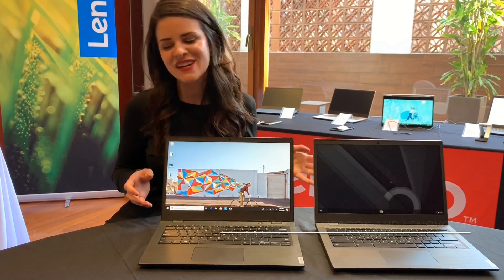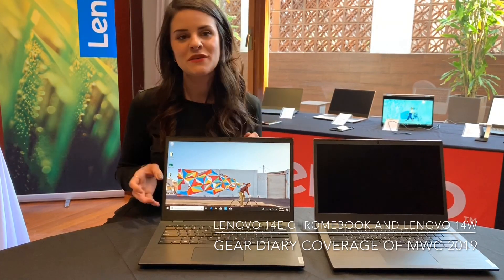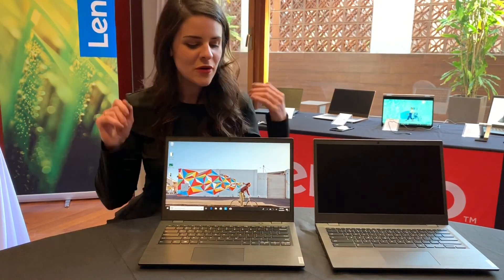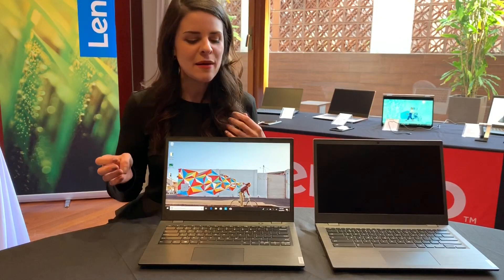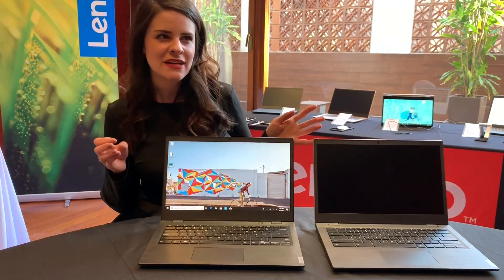I'm Kelly with Lenovo and we are here talking about the Lenovo 14e Chromebook and the Lenovo 14w. Both of these systems are aimed at more of the quasi-commercial and educational areas.